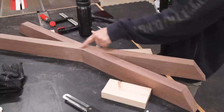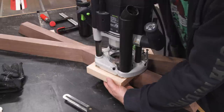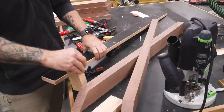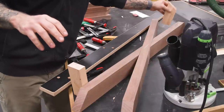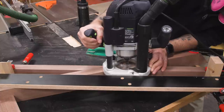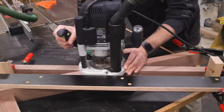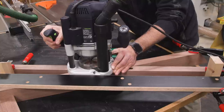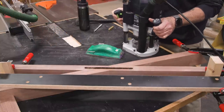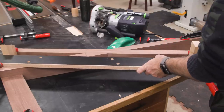To make the mortises for the locking spline, I cobbled something together using scraps and one of my spare sacrificial fences. Now it looks wonky because it is, but it works. As you can see, my bit is a little bit fried. The mortise on the other side is cut the same way using the same goofy rig.